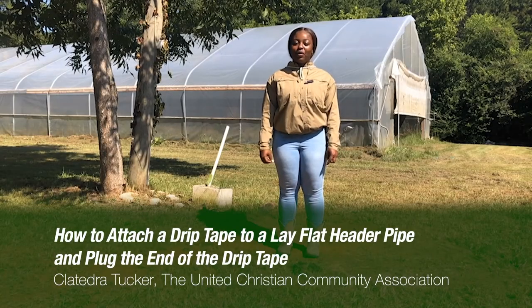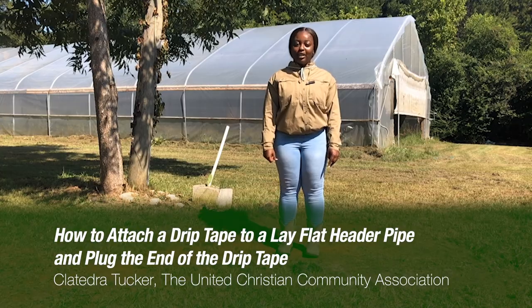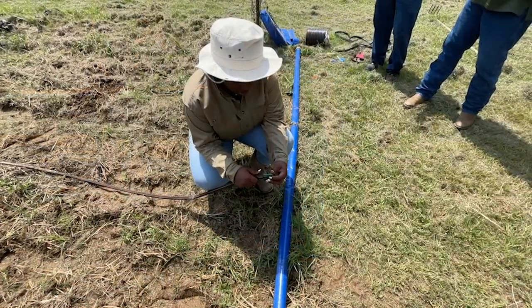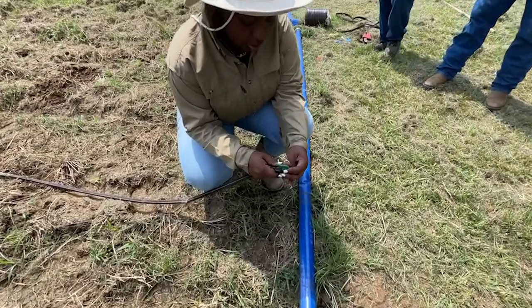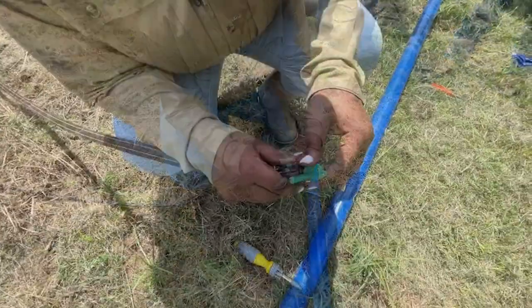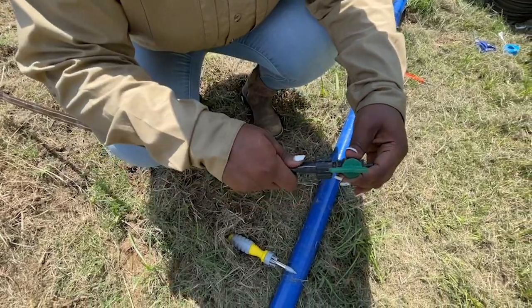Today I'm going to demonstrate a simple way to attach drip tape to a header pipe and to plug the end of the drip tape. The first thing you will want to do to attach the lay flat to the header pipe is attach the drip tape to the fitting, twisting the fitting to the right with tightness so that it won't come off when you turn the water on.